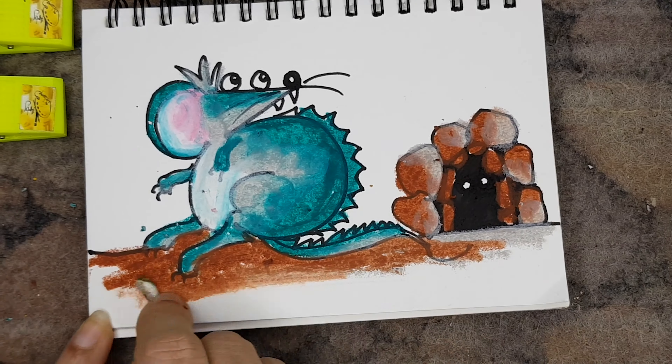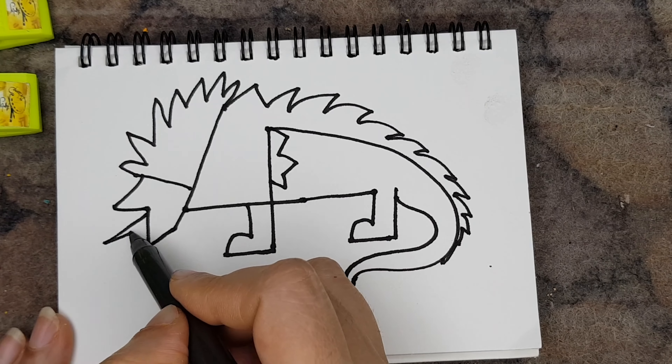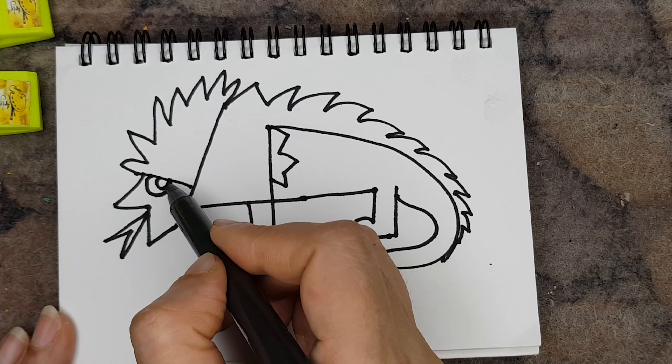Number four is really interesting and it was challenging for me. I was wondering which interesting mysterious creature I could make with number four. When I was thinking and trying out my sketches, I got this idea — there is a creature called the Komodo dragon. The very name is inspiring, so I created a particular creature which is a mixture of lizard, dragon, and frog.